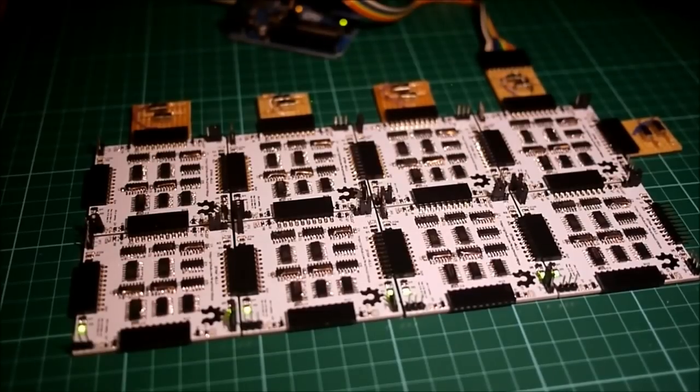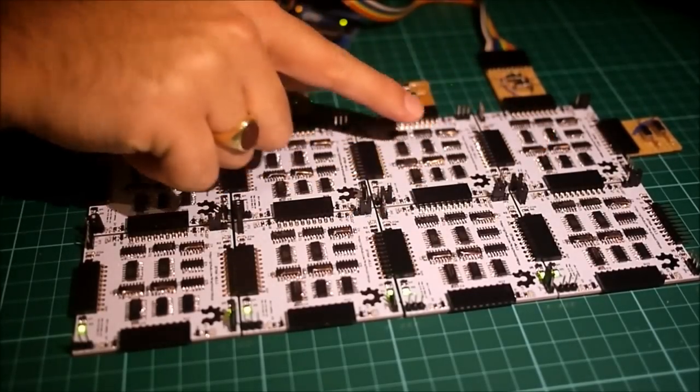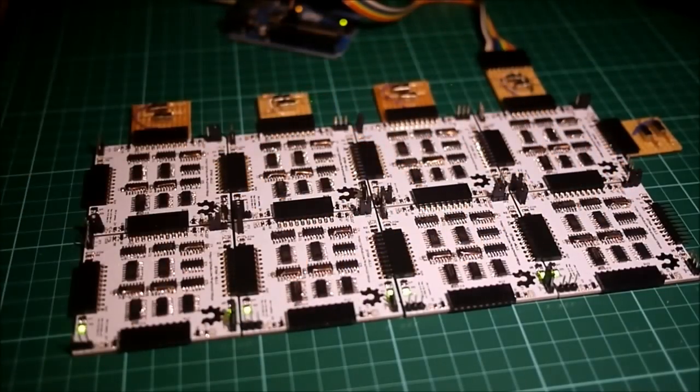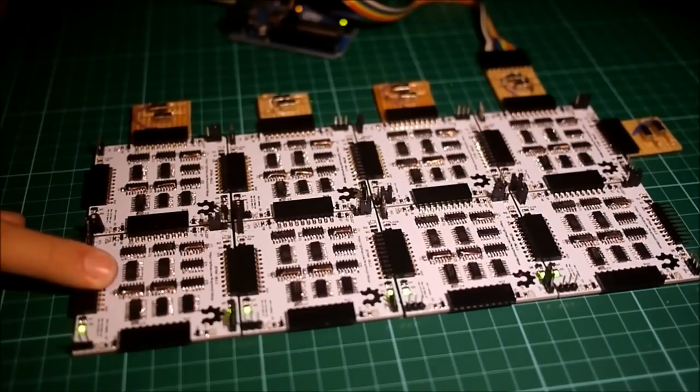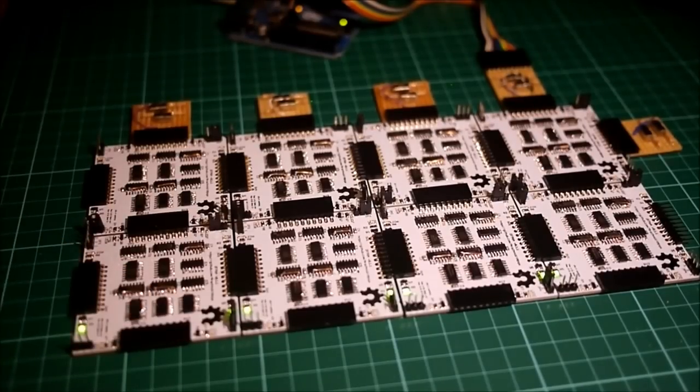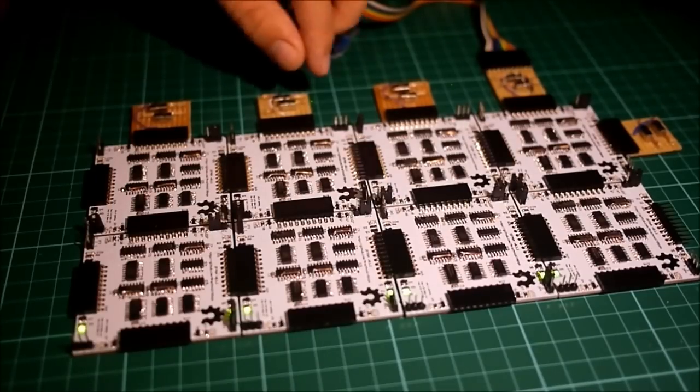Next, let's load the PWM program. Now, these three slices act as a 3-bit counter, while these three slices act as a comparator, comparing the counter to the value we input on the bus lines. This last slice acts as an SR latch, turning this LED on when the comparator is equal, and off again when the counter overflows and resets. We'll set the counter to 5 and demonstrate it in slow motion.